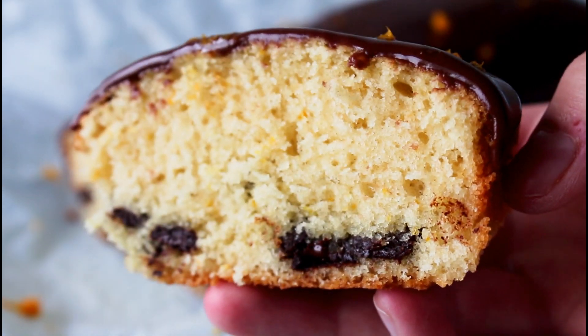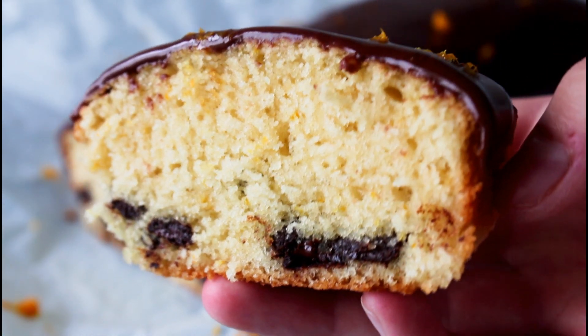Hey guys, welcome to my kitchen. I'm Julia. Today I'm going to show you guys how to make a delicious orange cake with some dark chocolate chips in. So let's get started.